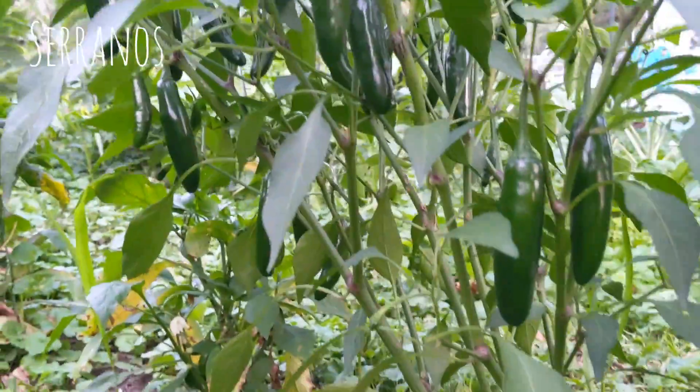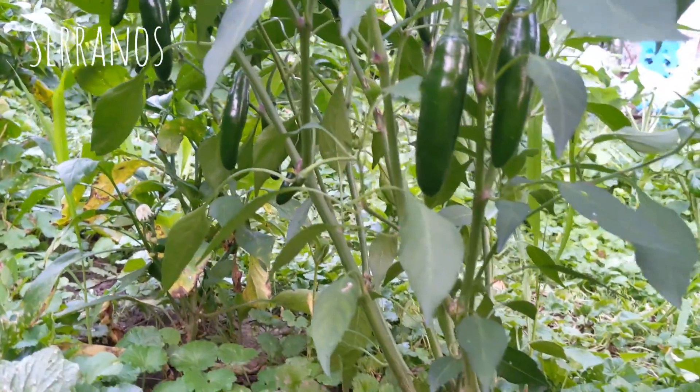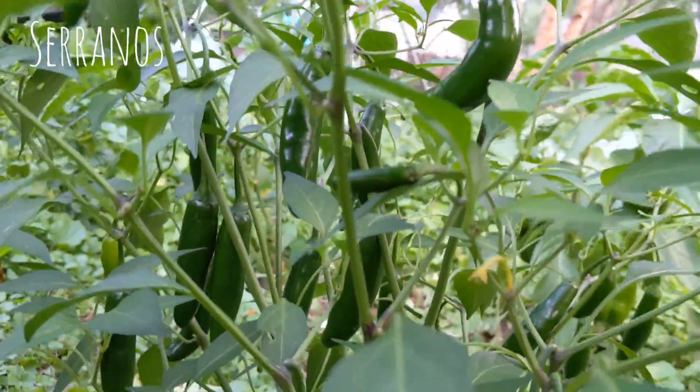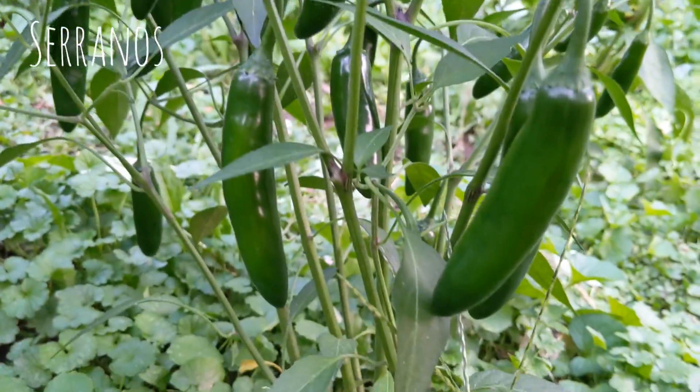This has to be overwatering — I feel like, I'm just not sure. I will be picking some of these tomorrow for a salsa. I'm really excited; I hope they're spicy. I think I ate one with my breakfast the other day and it was nice.